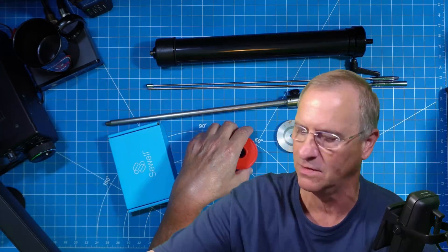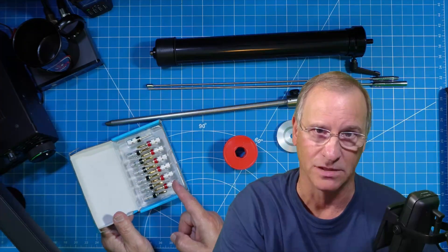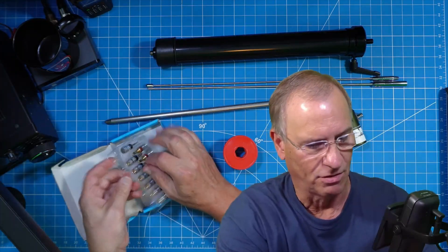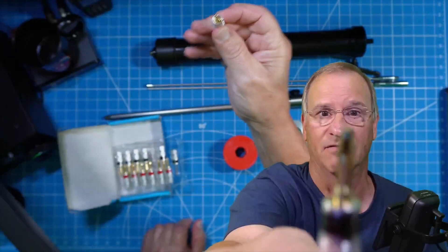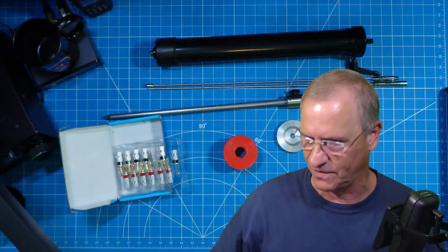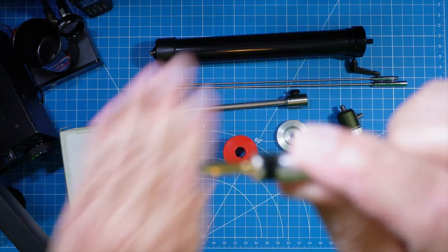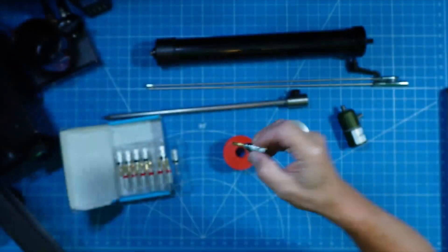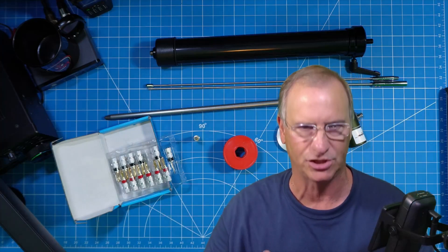I use high quality banana plugs because cheap banana plugs, when they snap, turn into razor blades and you will hurt yourself on the piece of metal. So I use some of the best banana plugs out there when I make my radial kits.